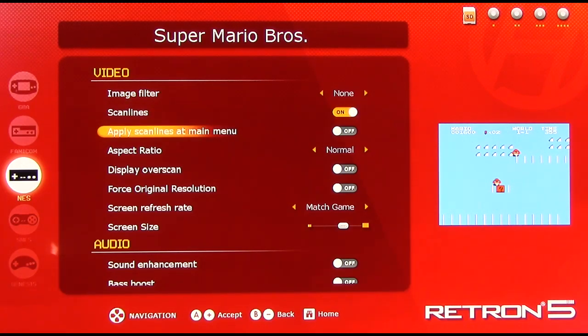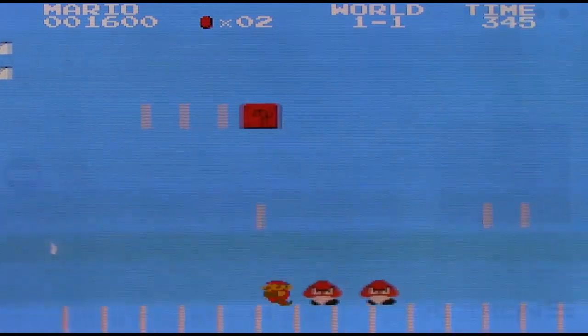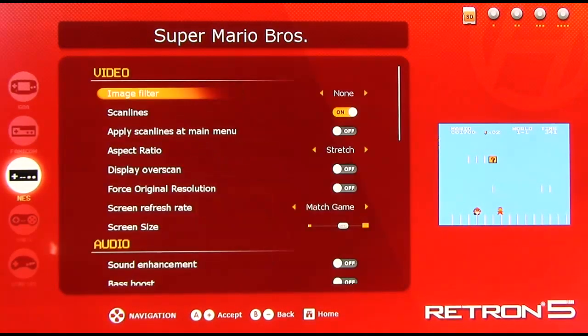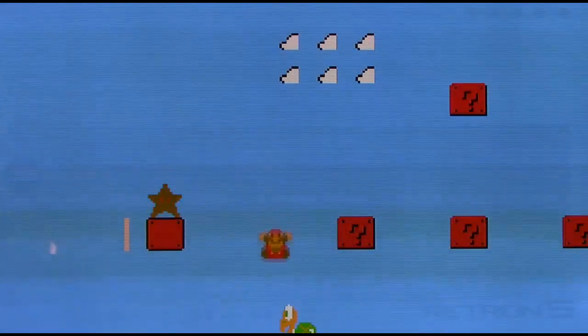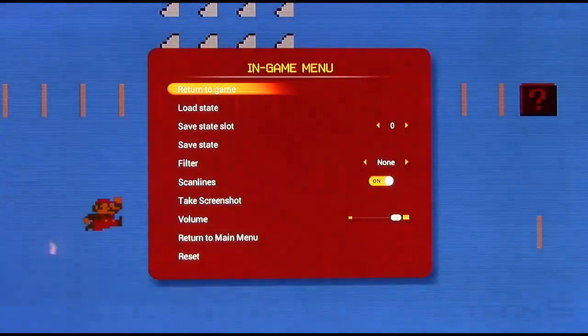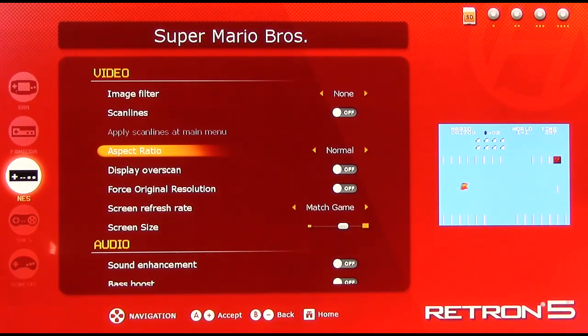Scanlines I've already covered. Apply scanlines at main menu — that's pretty evident. Aspect ratio: you can adjust the aspect ratio from an original 4x3 to 16x9 to a weird one called Zoom. Here for example, if I run stretch on Super Mario Bros., that puts the game in a 16x9 aspect ratio. Zoom just zooms in on the inner part of the screen to make just the inner part more visible — I have no idea why you would ever want this because it looks so stupid. You can put it back to its original aspect ratio again.